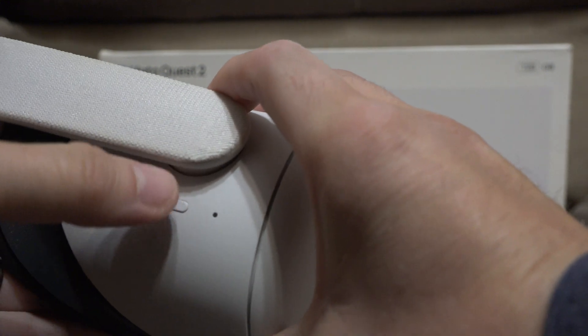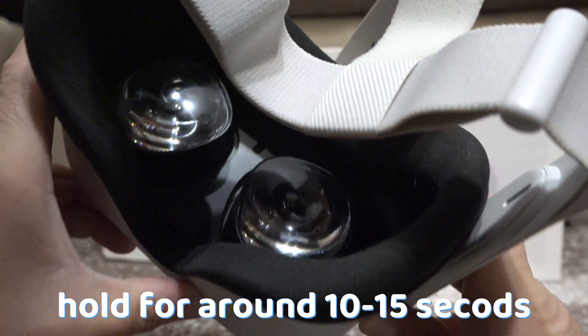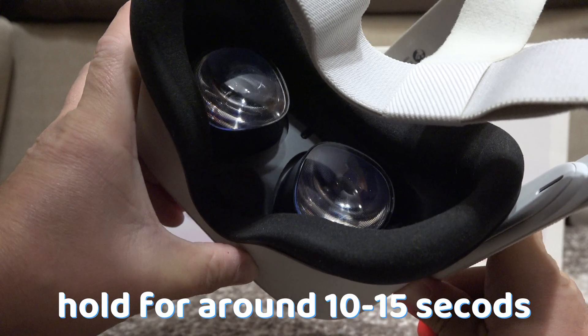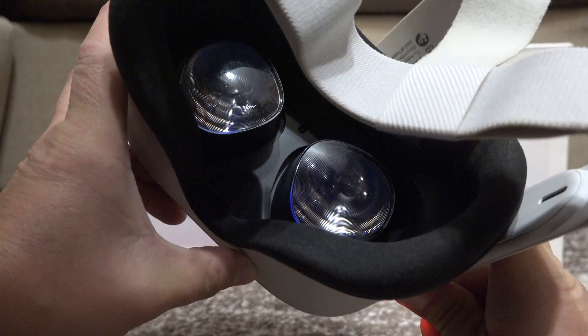If that didn't work, then try to hold the power button and volume down button again, but this time hold them for around 10 to 15 seconds. You will see the Meta logo, and this will simply restart the headset.